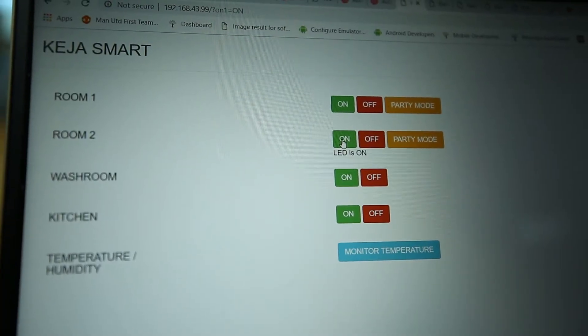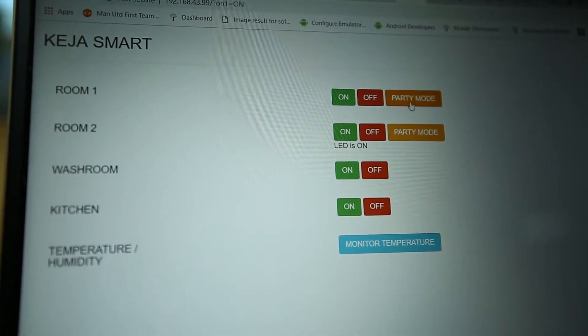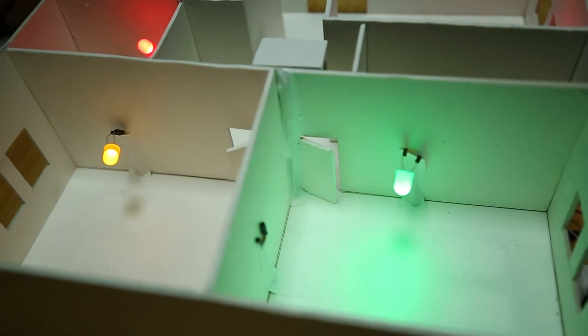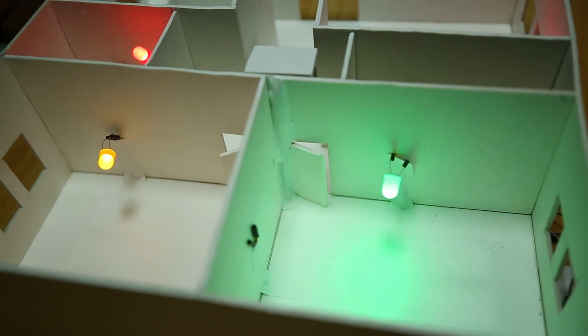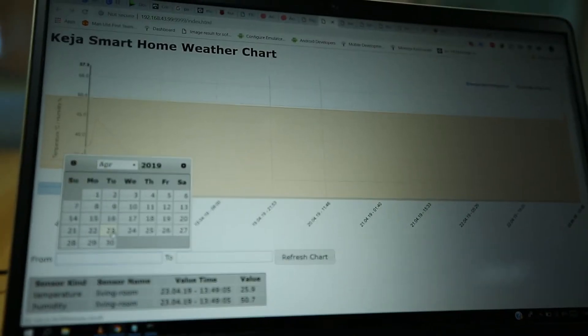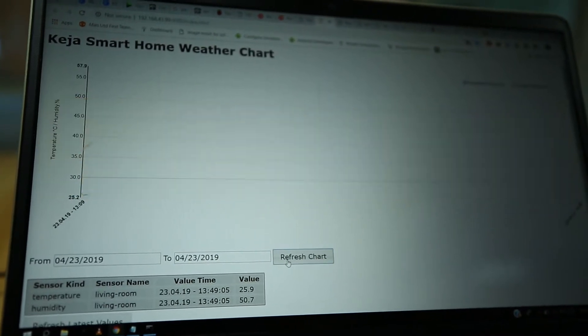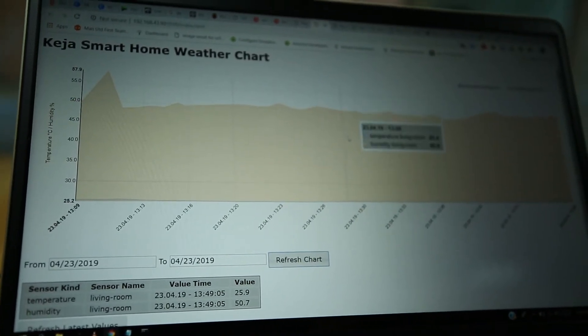There's a feature called party mode, which allows you to blink the lights within the house. The lights are actually blinking independently. You can also monitor the temperature within the house — you click and it shows you a graph of the temperature.